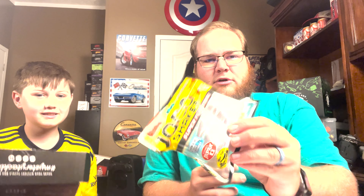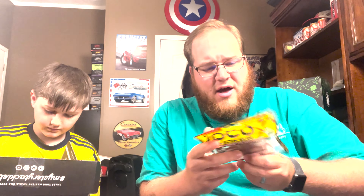Next up is the Joko Shaker — they call it a super floating soft plastic system. It's a three-and-a-half inch bait with scent and taste inside formula. This is another JDM bait, straight from Japan — you can get it at www.luckyjohn.info. It's a really cool little swimbait and you can rig it on a jig head, double hook rig, or Carolina rig.